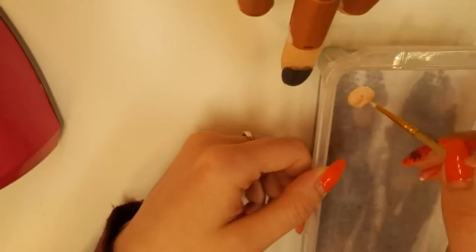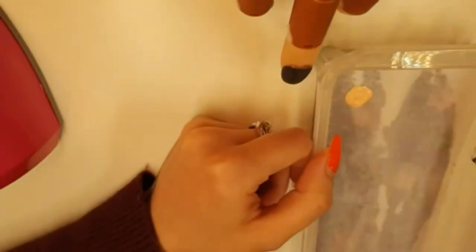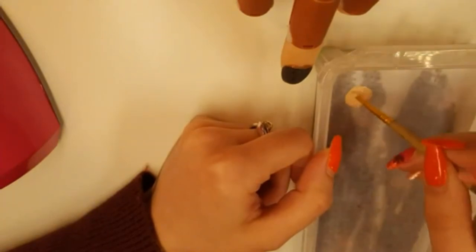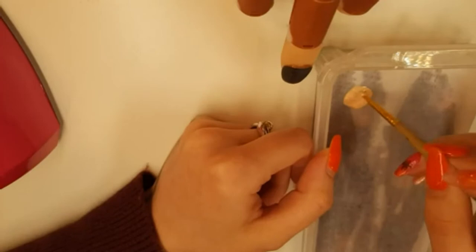There we go, that is much better. I'm just going to give people a couple of seconds to join up, because I know there was a bunch of people who wanted to watch this video. Once you've got your color mixed up, mix some water in there just to keep it nice and moist — horrible word, I hate that word.